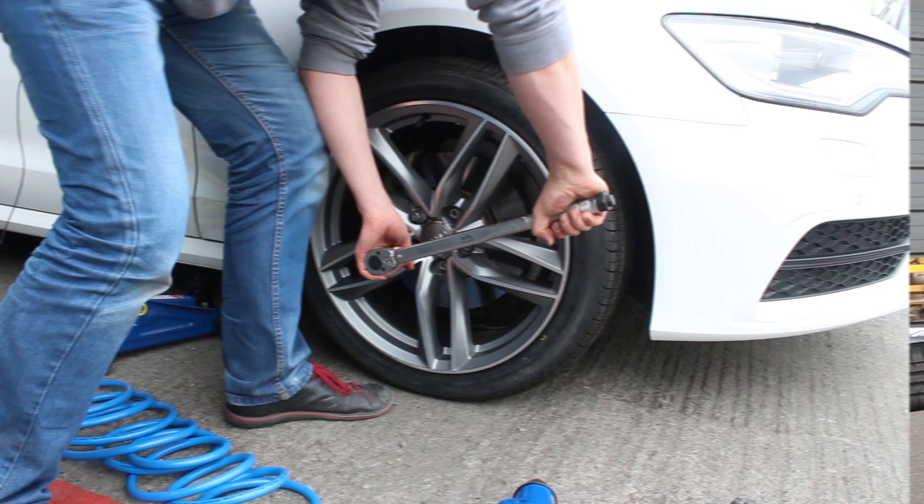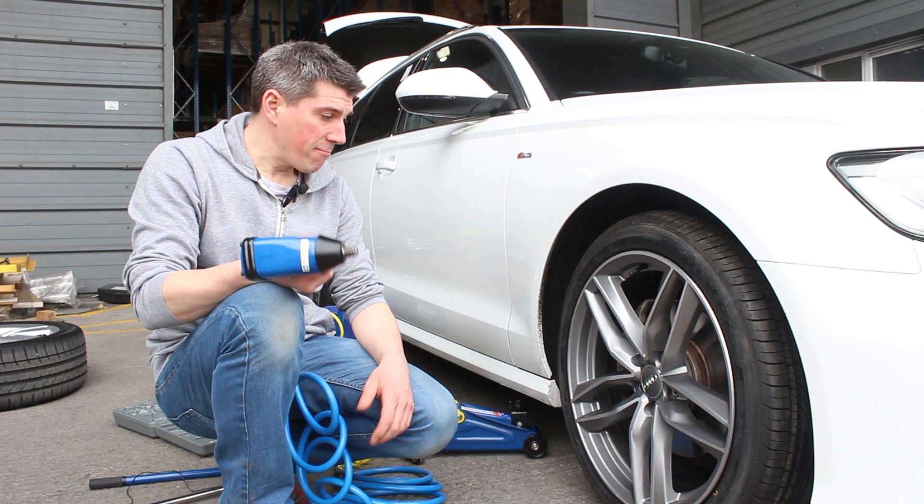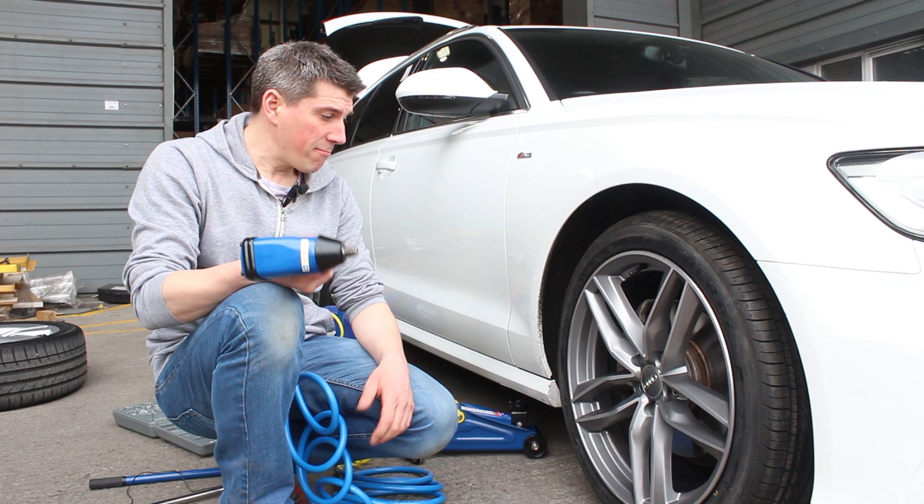So that's it folks. Definitely a really handy piece of kit. The air gun and the compressor combined certainly speeds up a job like this 10 times. Great piece of kit — recommended. Don't forget to check us out on Facebook, Twitter, Instagram, and of course you can subscribe to our channel on YouTube. See you next time.